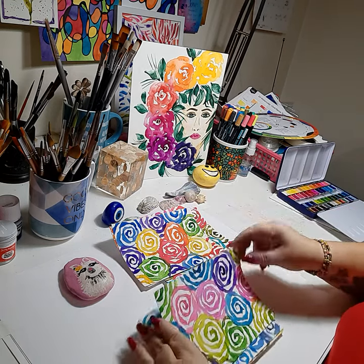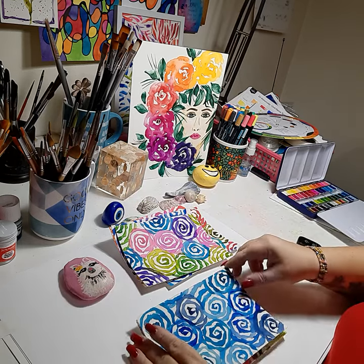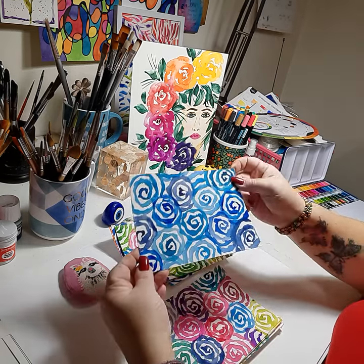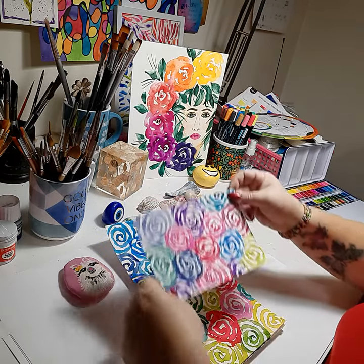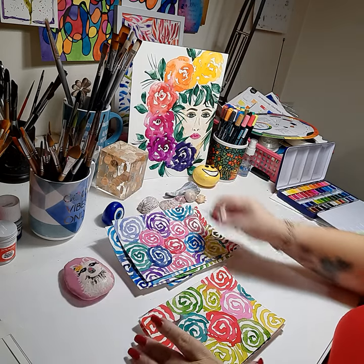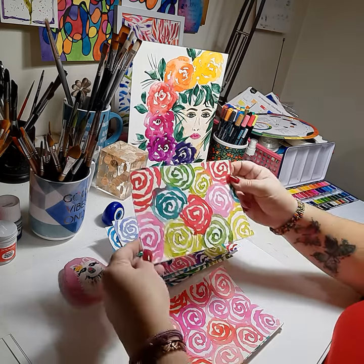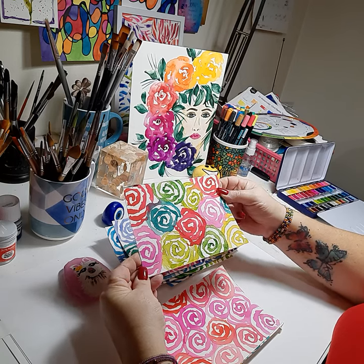LGBTQ. Here's another one. Here's all blues that reminds me of the ocean. Here's another rainbow, but it's more like a multi — not a true rainbow. Here's another multi, more summery, like Florida.